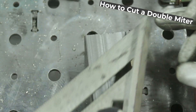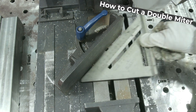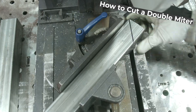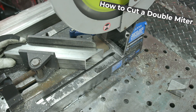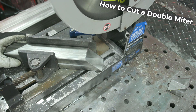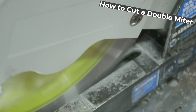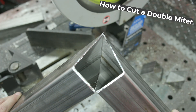For the double miter, you're going to cut it on a 45 twice. You do the single miter cut, then you rotate the part 90 degrees and cut it at 45 again, leaving one side pointed and the other side square at the point of the tube. We have one more cut to do, but that's the basic top cut for two.